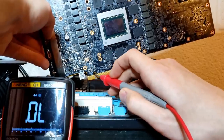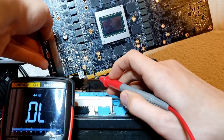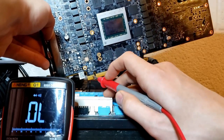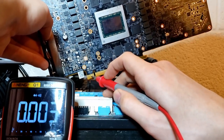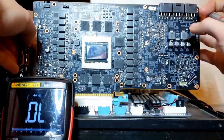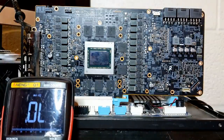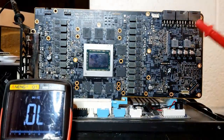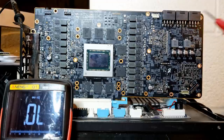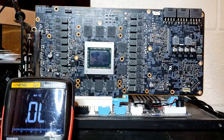Now let's check 3.3 volts. We start at this notch and go four pins left. The fifth pin going left is ground, so we're going to find that ground pin and go one to the right. We're perfectly good. So 3.3 volts and 12 volts at the PCI Express connector are perfectly fine. Now let's check 12 volts at the actual A-pins. We kind of already know what we expect to find, but for the sake of diagnostics, we're going to check anyway.